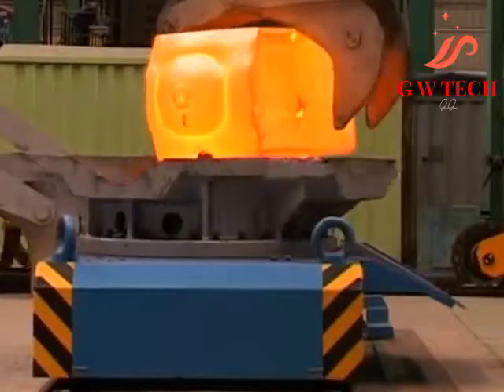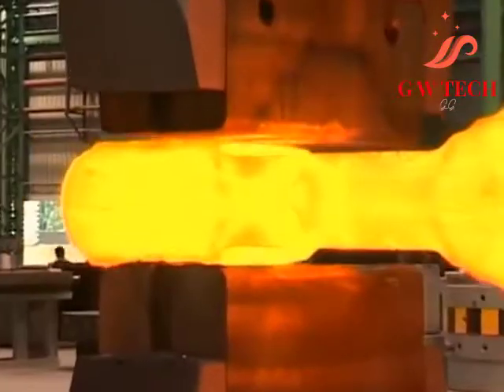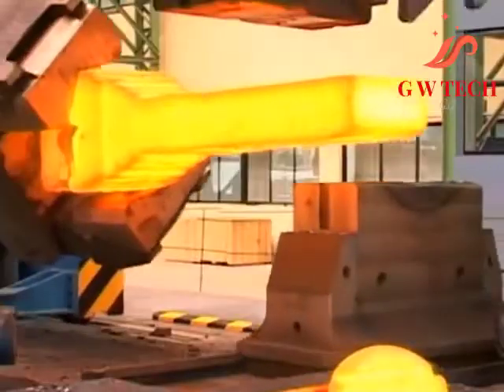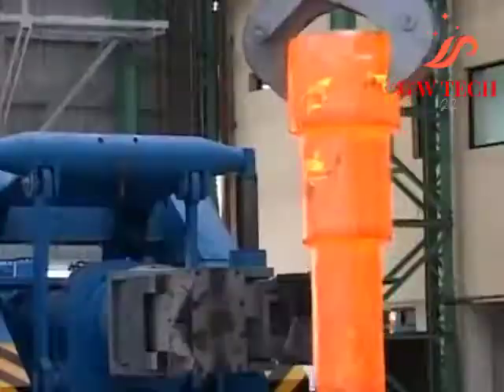Open die forging is an important technique for many types of manufacturing. It allows rough and finishing shaping of metal, most commonly steel and steel alloys. It requires a die that is open on the sides, allowing the workpiece to move freely in a lateral direction when struck.